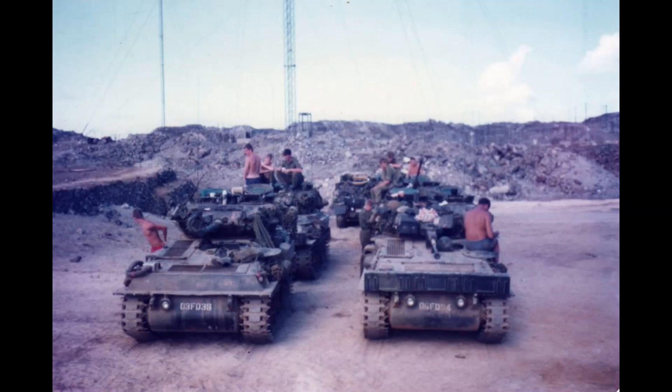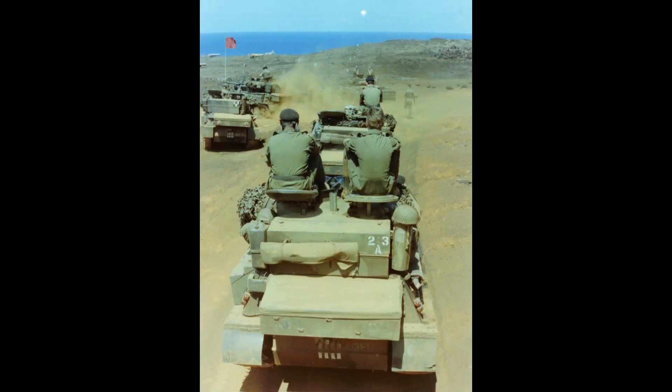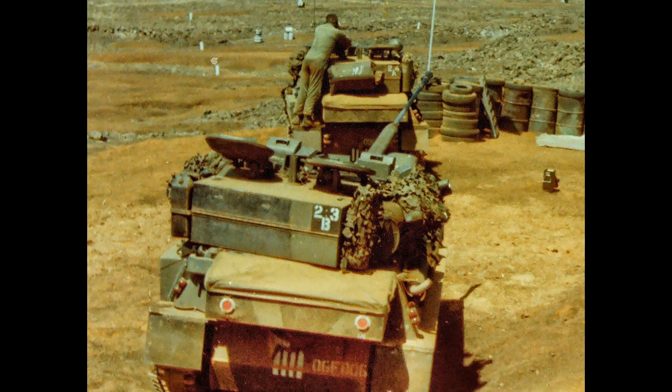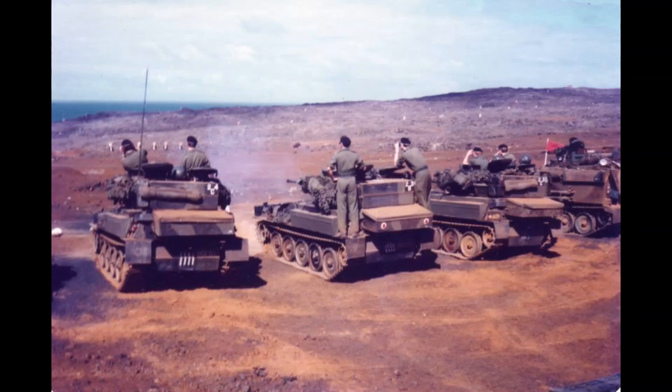Hi everyone and welcome to part two of my build of AFV Club's Scorpion, which I'm converting and detailing to the ones used in the Falklands War 40 years ago. As you can see here, we have some photos of the guys practicing on their way down to the Falklands at the Ascension Islands.